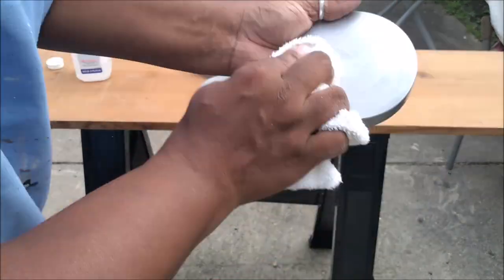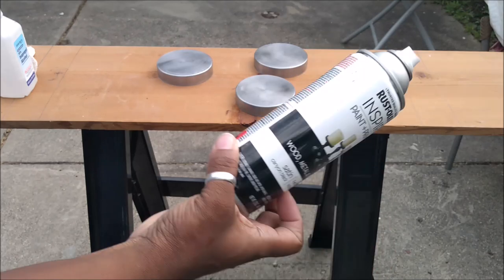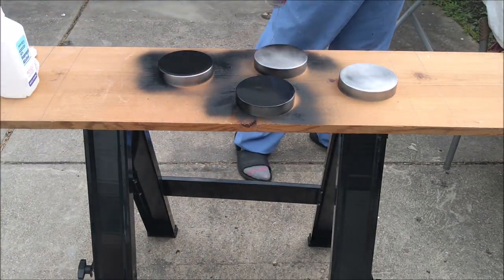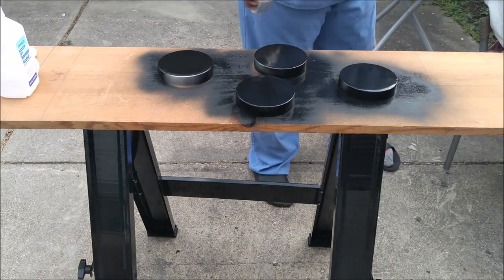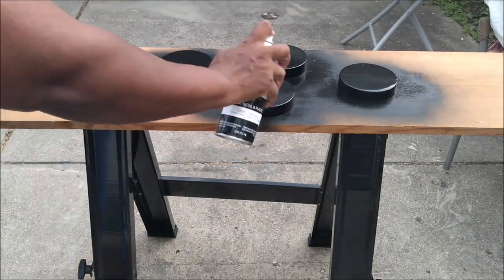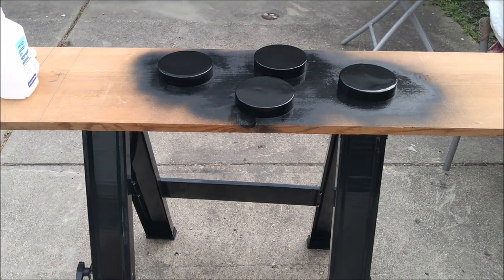This is the same can of spray paint I used to upgrade my faucet and it lasted. Look out for places like Ollies and Big Lots for secondhand outlet things like spray paint at a lower price — this can usually costs about four bucks and I spent two.